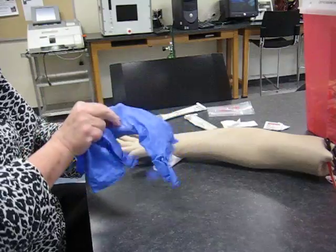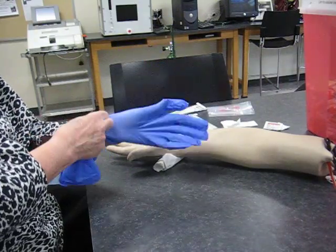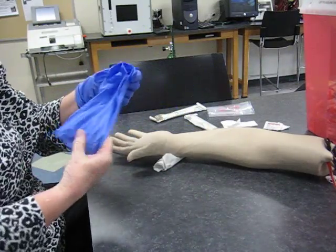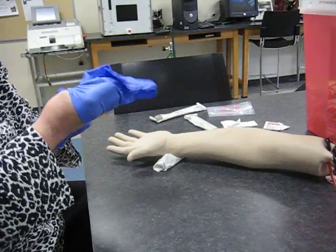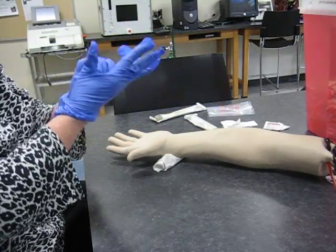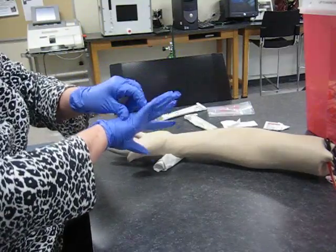Just before I pick the needle up, if I've touched a lot of things in between, I go ahead and wash my hands again — it's usually a good idea to wash your hands again and then put the gloves on just before the needle. I like to have small gloves, these are labeled small but my fingers don't fit real tight. I like to have them tight across my fingers because it makes my fingertips more sensitive.